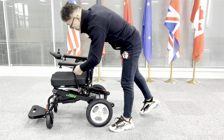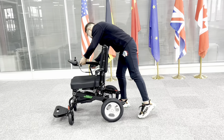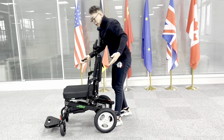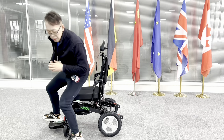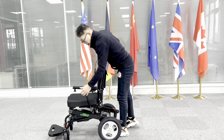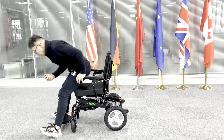To access the wheelchair is really easy. You can just lift up the armrest from here. Either you can access from this side or that side — it's very easy. Simply just slide in and then you can get in or out of the wheelchair very easily, or you can just access at the front.